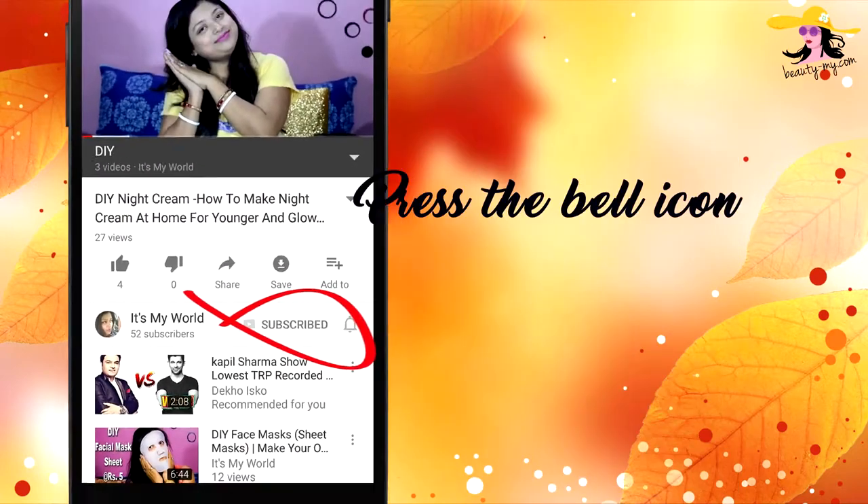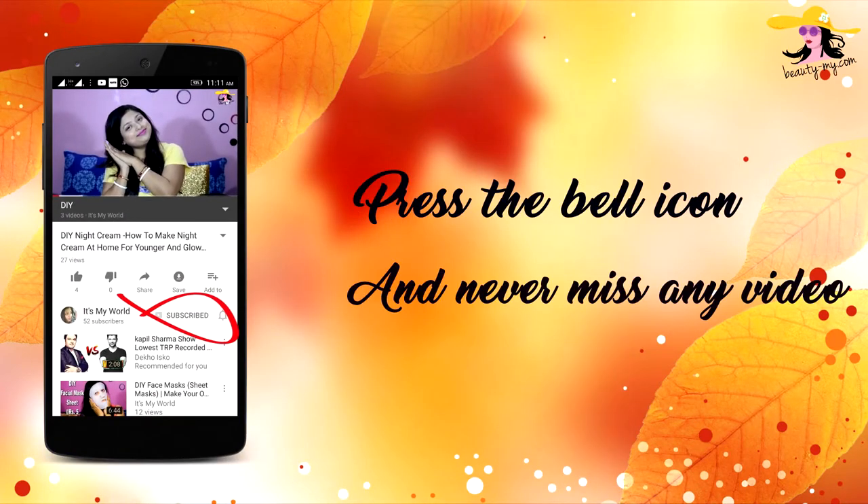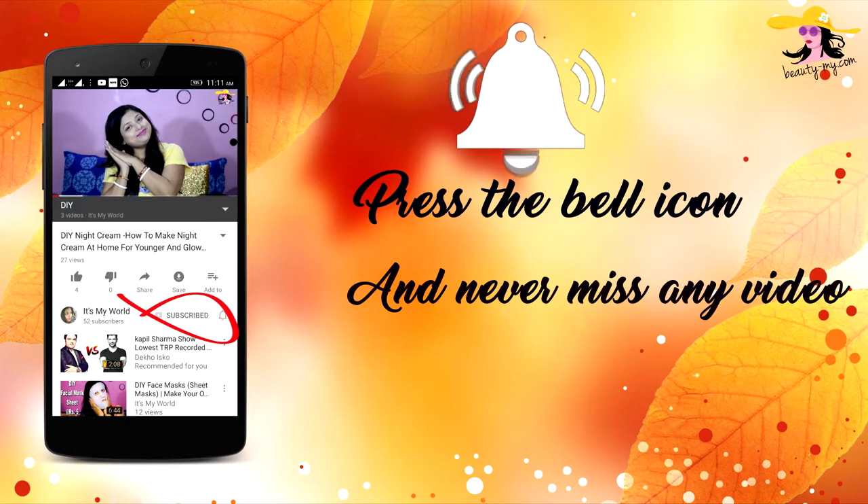Press the bell icon on your YouTube app and never miss any of my videos. So hi guys, in this video I will be showing you an easy peasy and glam up office makeup look.